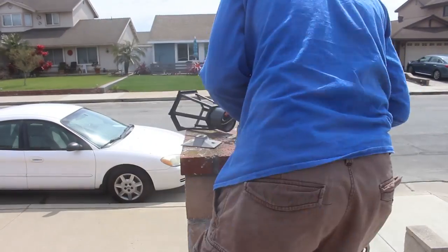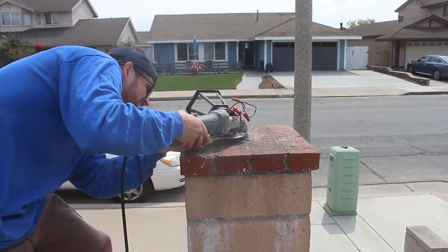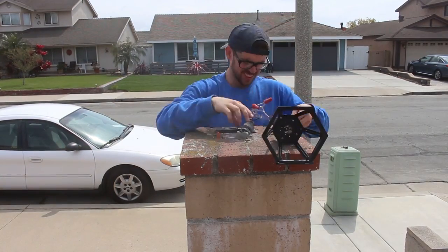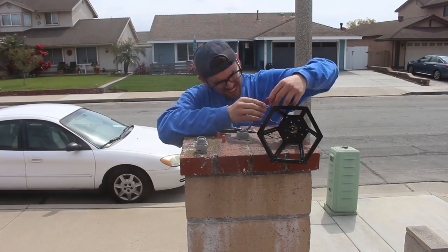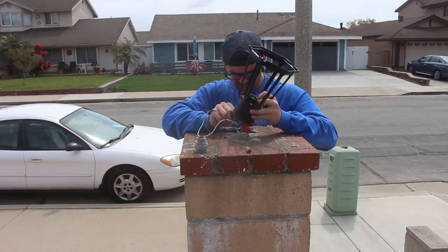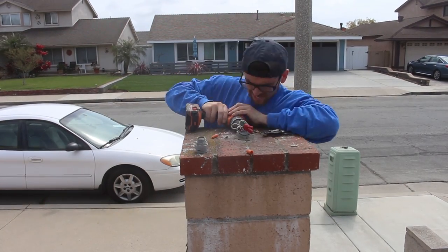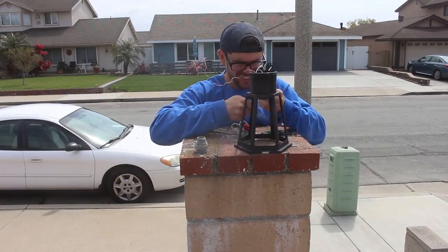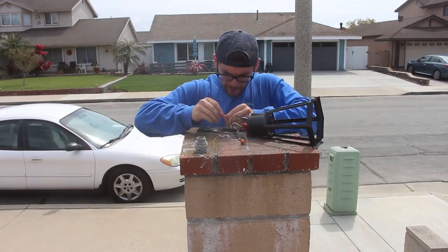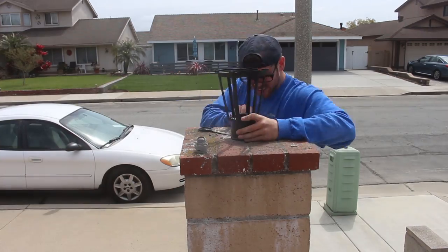This is a great DIY project if you want to make something look a little nicer. Right across the street is a project we did — it's like a four-part series, I'll throw up a link so you guys can check that out. We did the whole front yard: concrete, sod, fence, little walls, low voltage lighting. Then this old couple came over and said, 'Hey, do you think you could help put some lantern lights in?' I said yeah, why not.